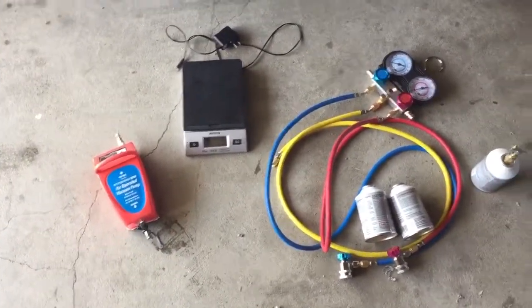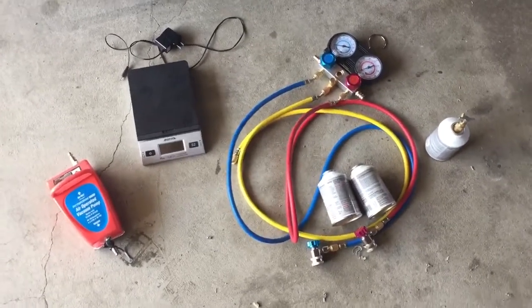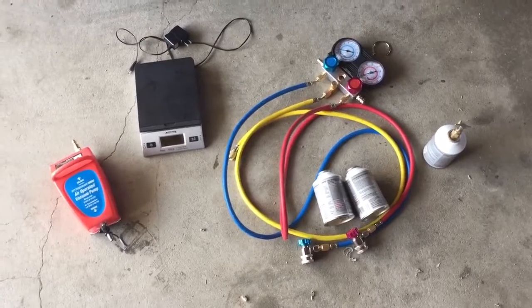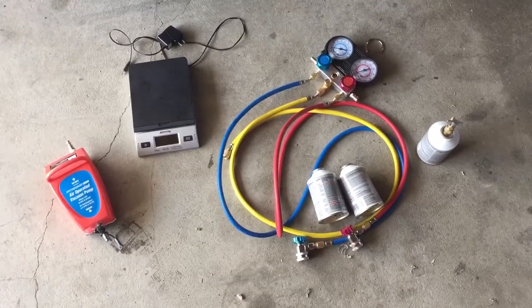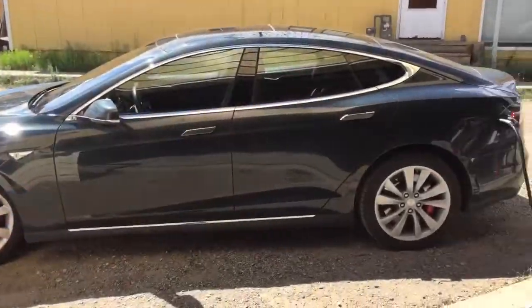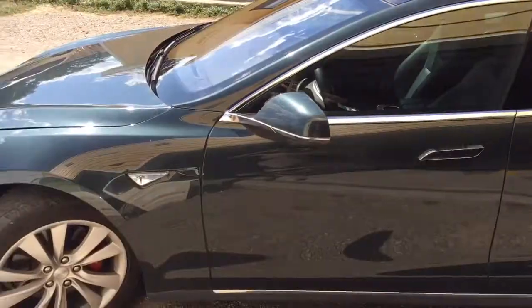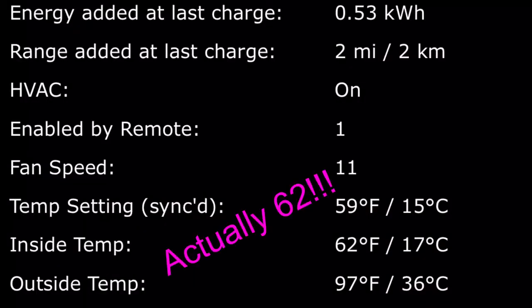That guy was like 15. So you can either spend all this money, or you can take it to an AC shop and they'll probably do it better — for cheaper. I'm glad it's blowing cold now. The car is baking in the sun right now, it's pretty hot outside, and it's 66 degrees inside the car.